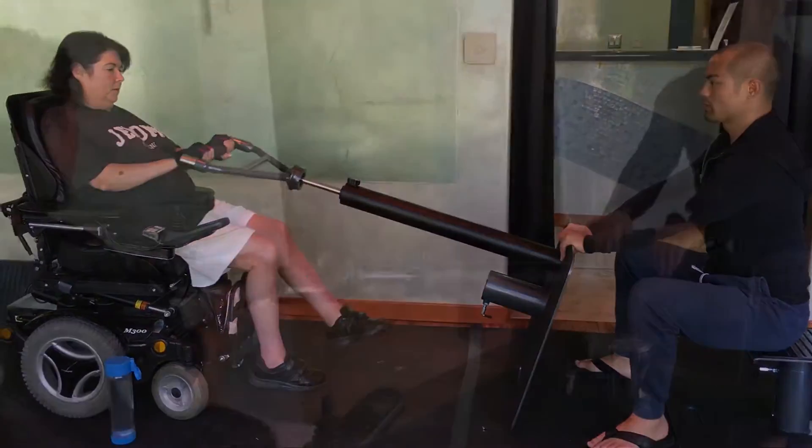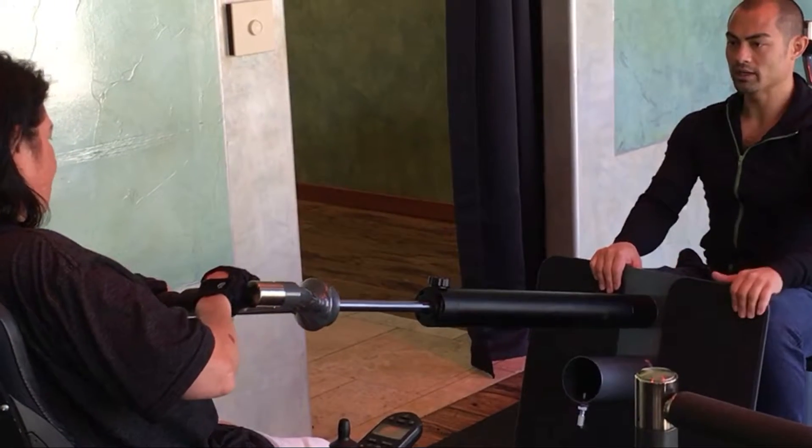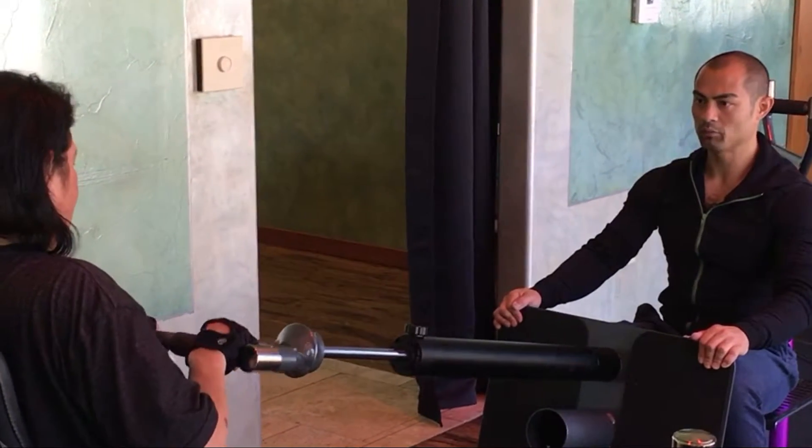You guys should pull in, trying to pull those down a little square, and then drive. Feel strong, and pull, and push.